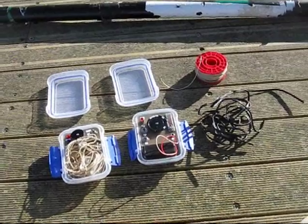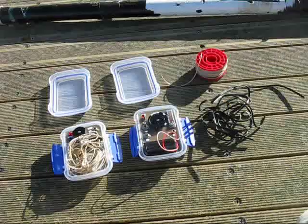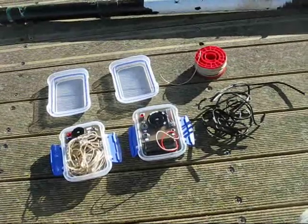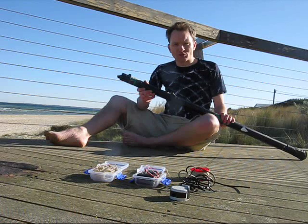With such a small station there's obviously a lot of trade-offs, like being restricted to CW, only one band, and only 100mW. Having downsized the transmitting equipment, the biggest part is the squid pole.